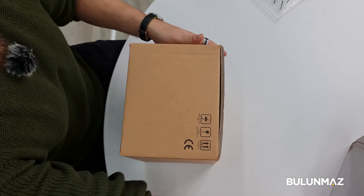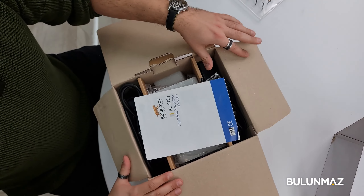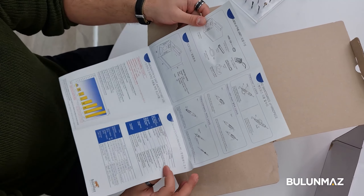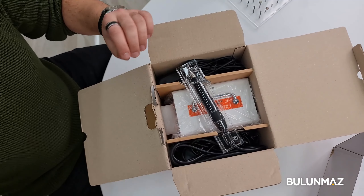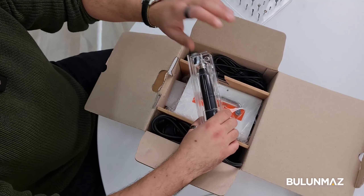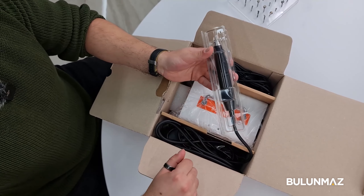Unboxing the machine — as we can see, at first there's the manual, the manual for the machine and everything, and the guarantee. There is a one-year factory guarantee on each machine.